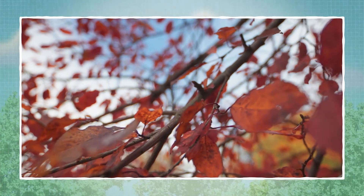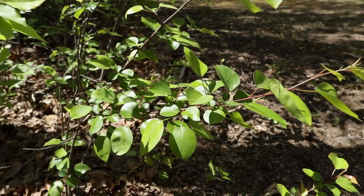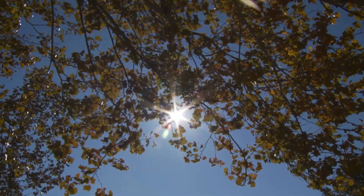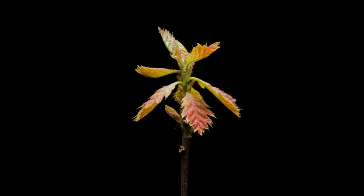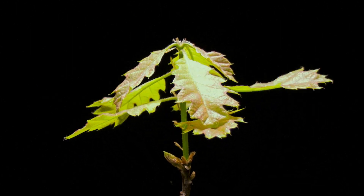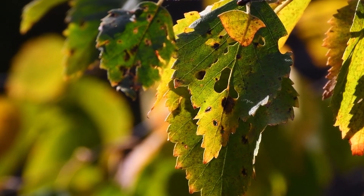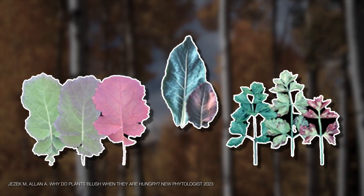Anthocyanins are the reds and purples that appear due to temperature stress and bright light conditions. The leaves are designed to be solar panels, and they absorb a lot of light. But the problem is if they don't have the nutrients or the water available to them to be able to photosynthesize successfully, the fact that they're absorbing sunlight could actually damage them. And so they have these other pigments that they use to help mitigate that damage and protect the leaves.